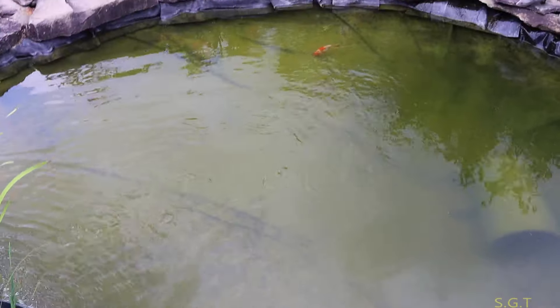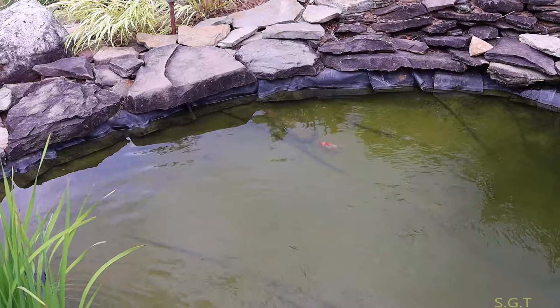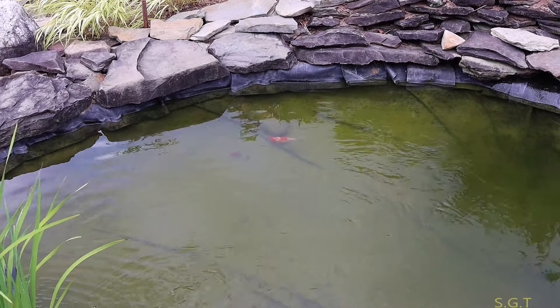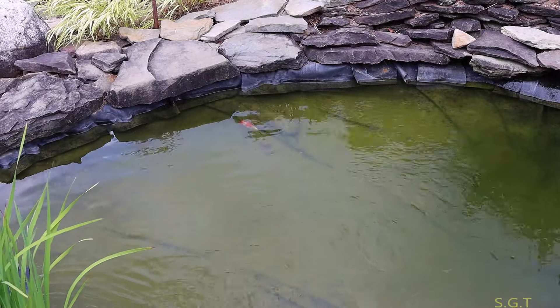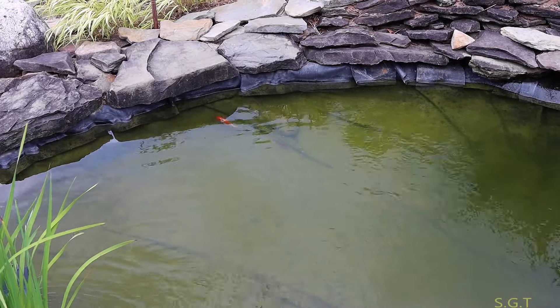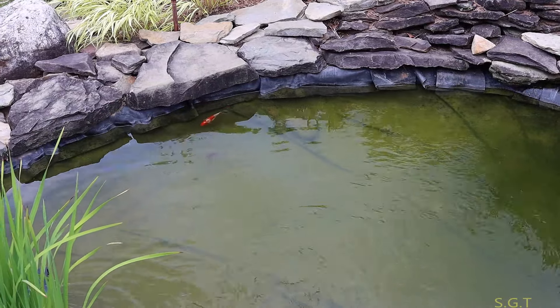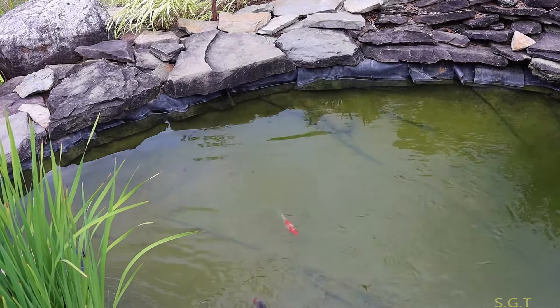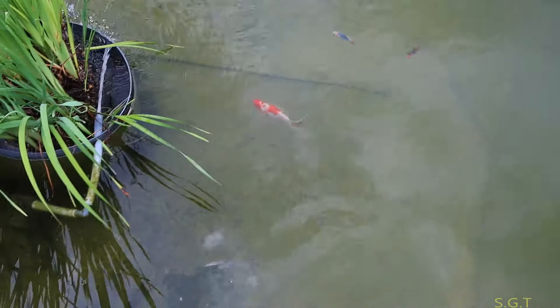I'm looking at the big ones now — they're by the little ones on the edge. Let's see what they do. The little ones are funny, they're just staying there; they're not out in the open. There the big ones go — let's see what they do to them. Now they're not even chasing them, I don't get it.